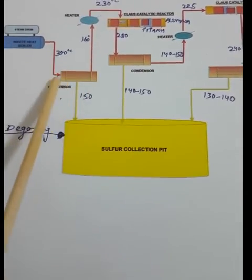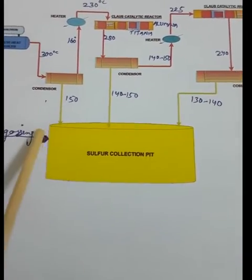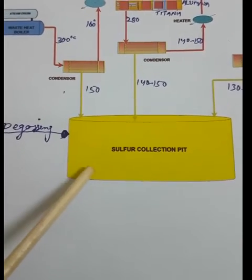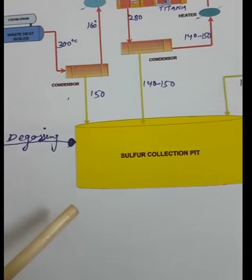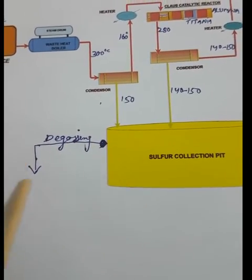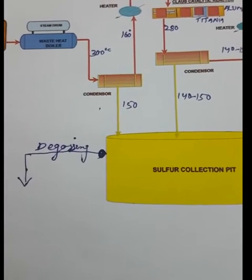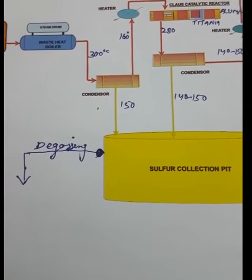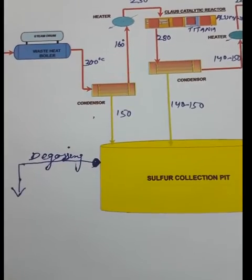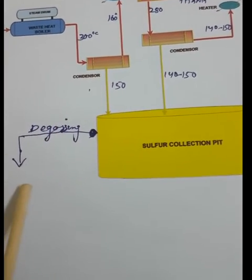Sulfur is recovered in the sulfur pit from each condenser. However, in the sulfur pit there is some dissolved hydrogen sulfide that comes along with the liquid sulfur. To remove this H₂S, the sulfur is sent to the degassing section. In the degassing column, sulfur is sprayed from the top and air bubbles up from the bottom through packing, causing the dissolved H₂S to separate out.